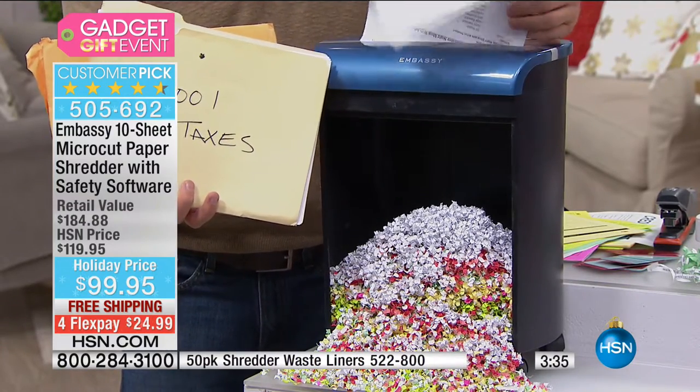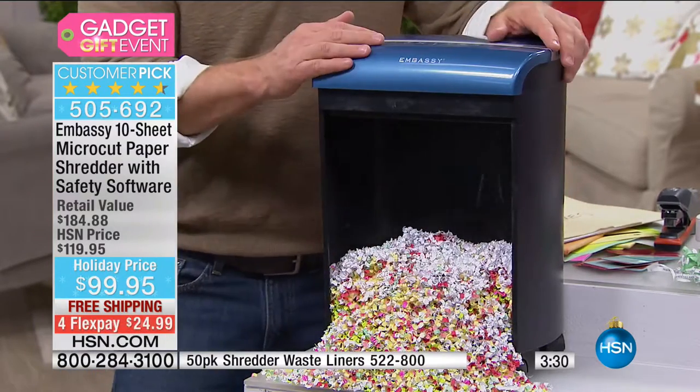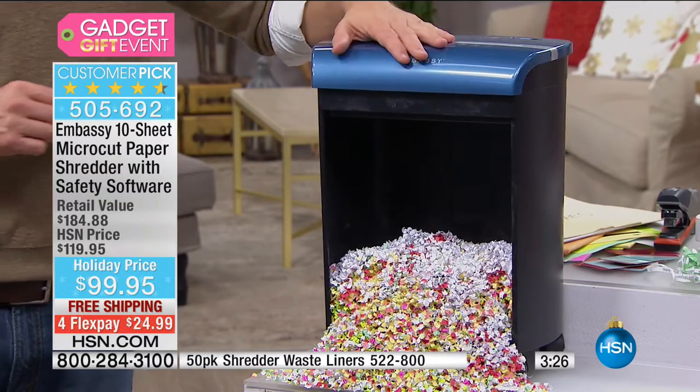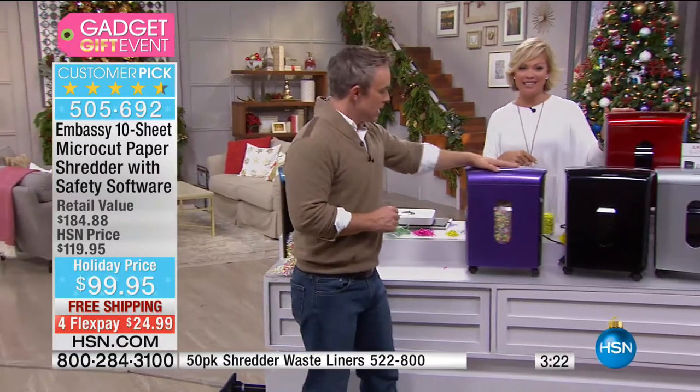You're getting the shredder with this micro-cut technology, which is so awesome, plus the software included. You have color choices — purple, blue, black, silver, and red all available. Item 5-9-5-6-9-2. Look how smoothly these roll on the casters. Large peekaboo window, and you don't take off the top anymore — you pull out the bin.